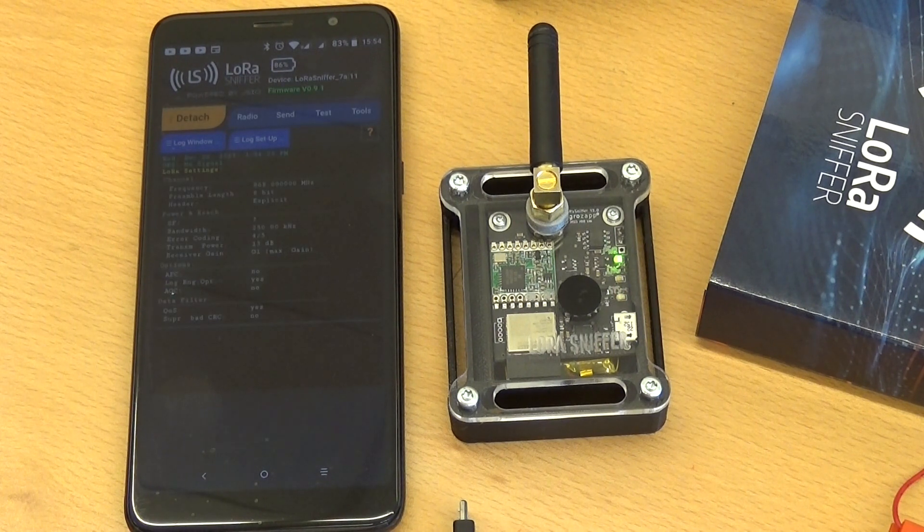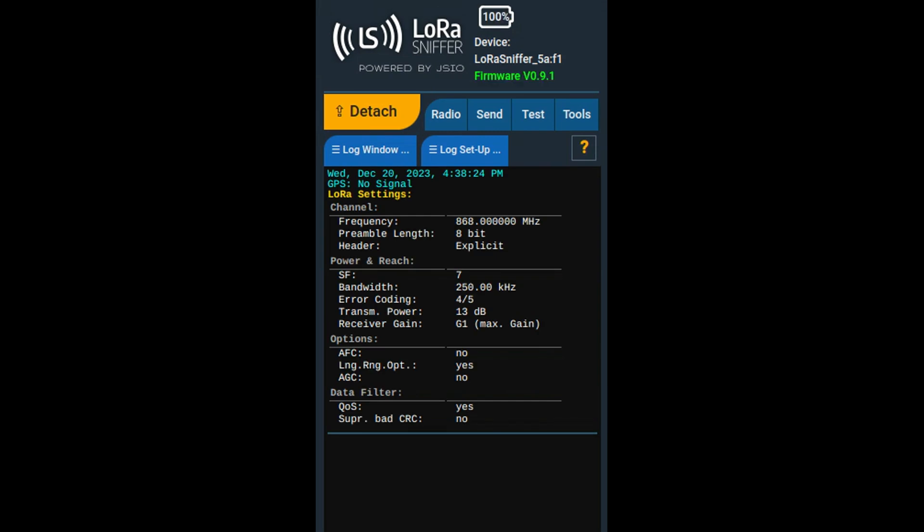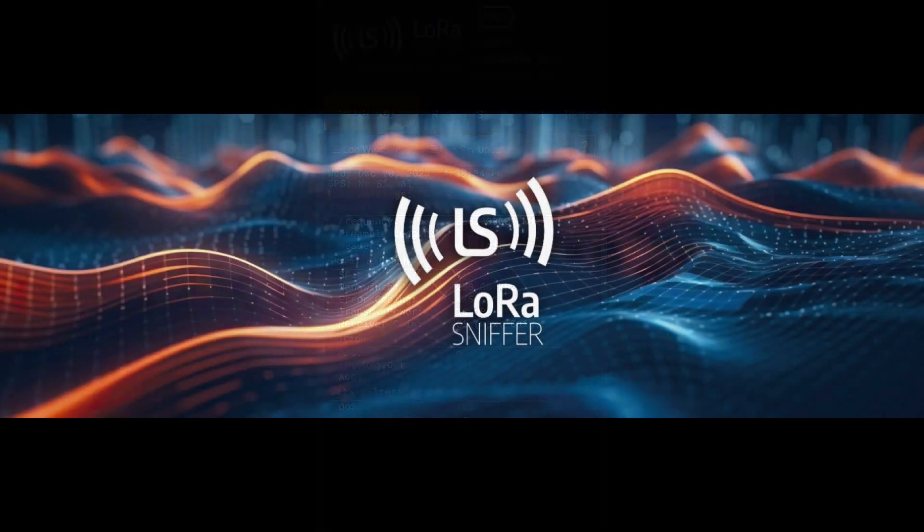Connecting will take about five seconds. Once the device and the smartphone are connected, the LED on the device stops blinking and the screen of the app will change to show the current setup data of your device. The device is ready to be used. Thank you.